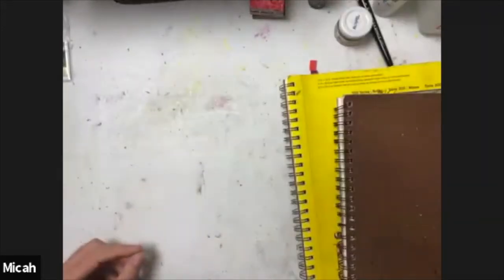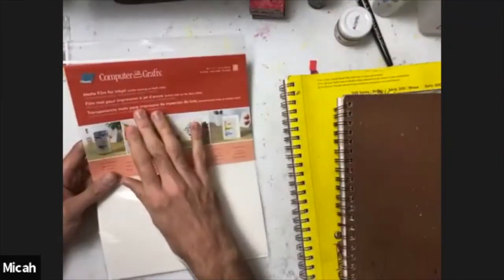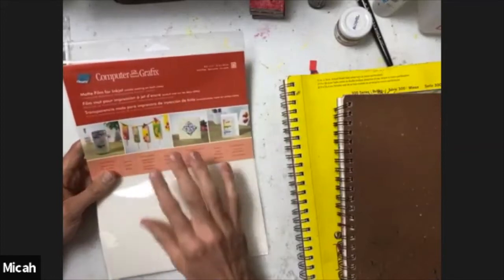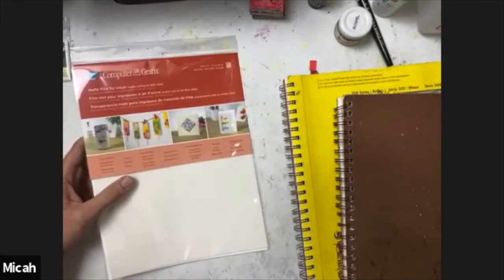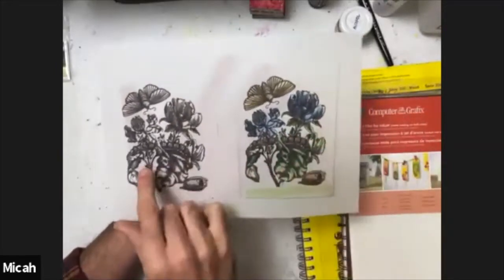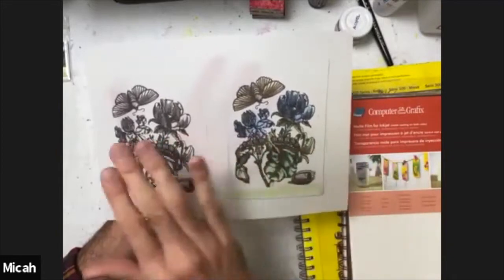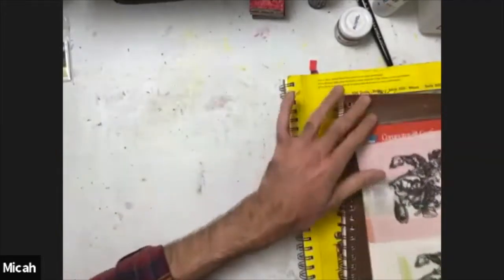The main material I'm going to talk about today is graphics matte film for inkjet. The matte film for inkjet is a film that's kind of cloudy, but you can print imagery on it. Here I've printed on an inkjet printer a clear, crisp black and white image, and that's what we're going to be using as a substrate.